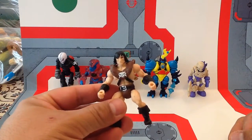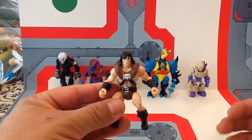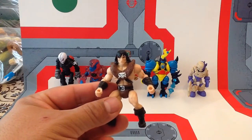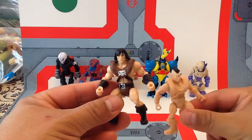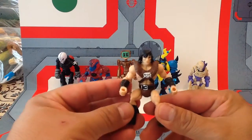If you like He-Man, Masters of the Universe, Swords and Sorcery, Barbarians, Fantasy, Orcs, all sorts of creatures — you will like these little guys.